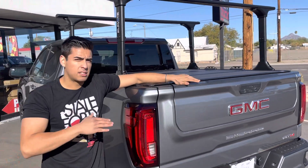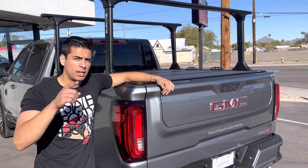Visit us in Phoenix at Truck Access Plus, or shop online at truckaccessplus.com.